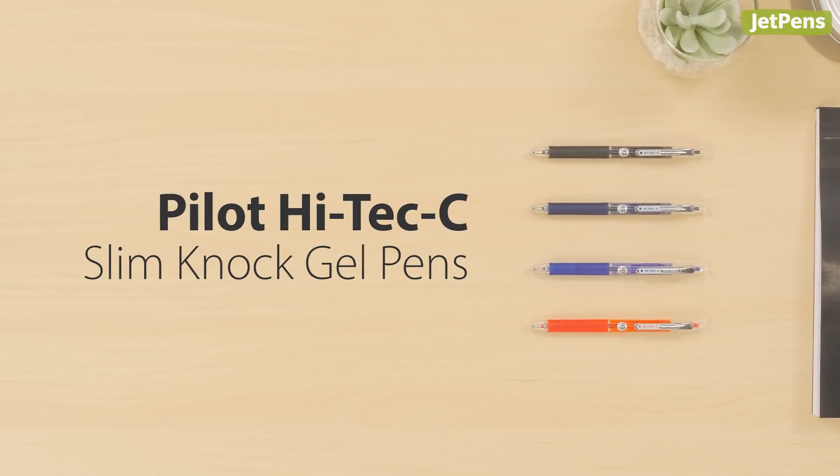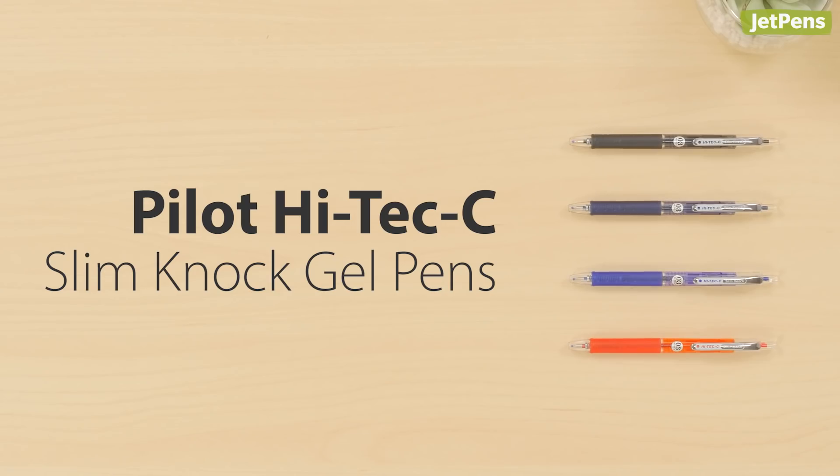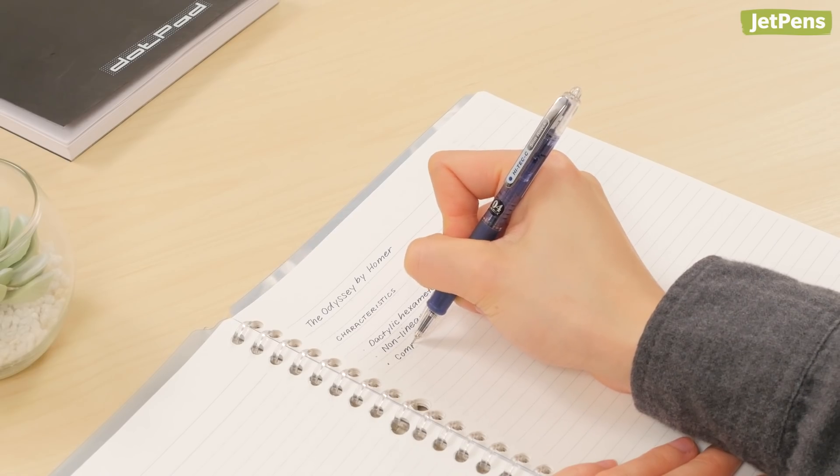If you're a fan of the Pilot Hi-Tech C but wish there was a retractable version, you're in luck. The Hi-Tech C Slim Knock uses the same ultra-fine refills in a sleeker, smaller design.